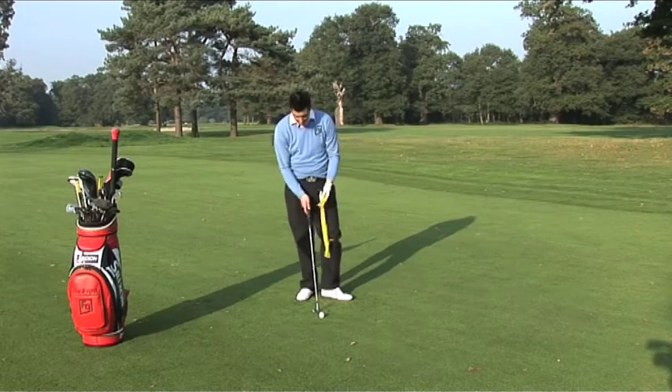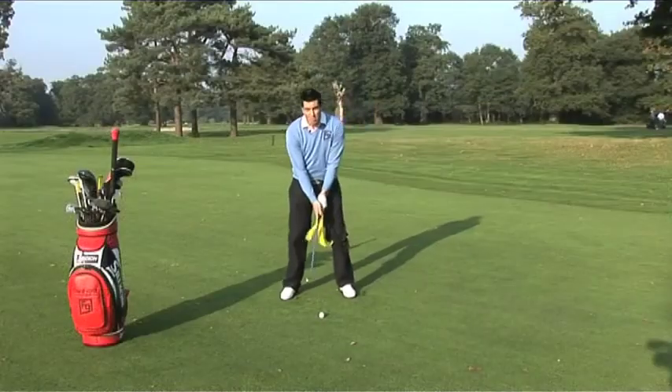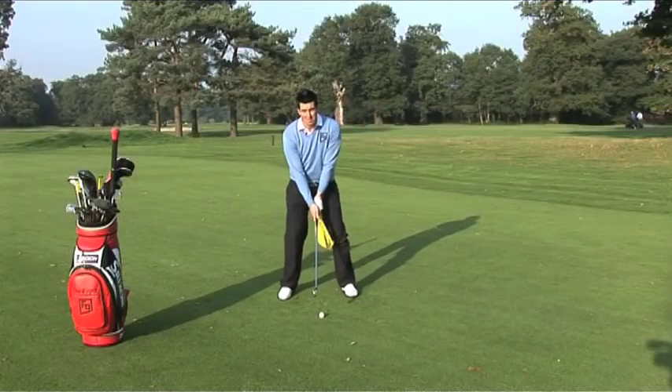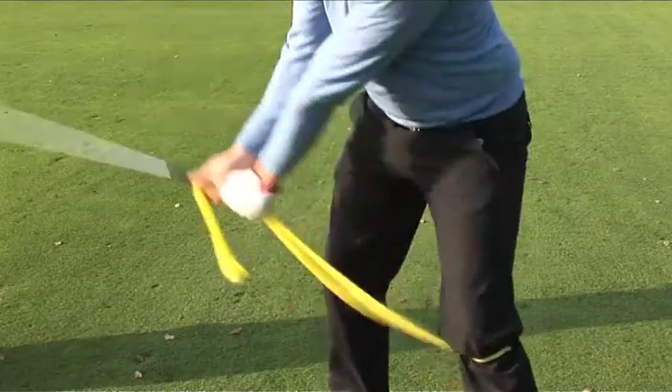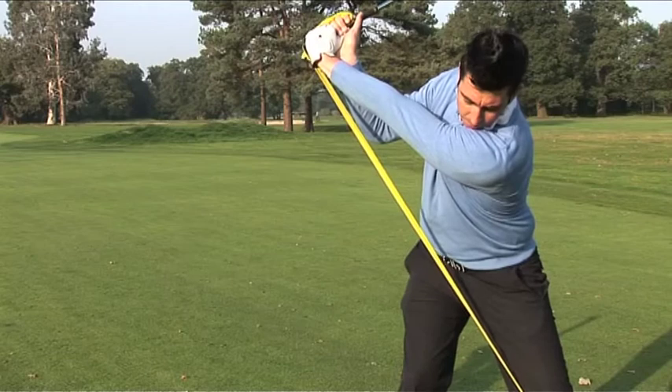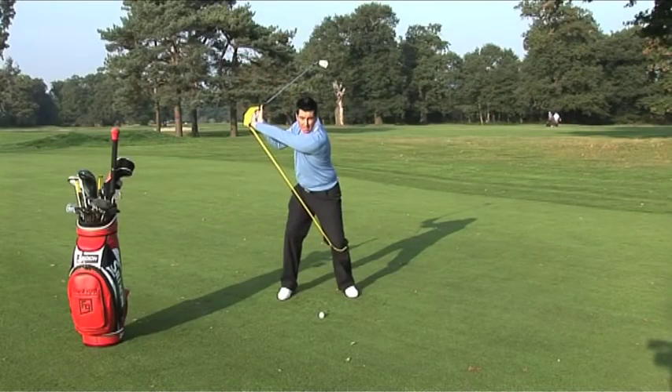I've attached it to my left knee and I'm just going to place it into my left hand grip. From here, I'm going to work on two key points of resistance. I'm going to keep my left side nice and firm and I'm going to stretch away the end of the club. Look at all this width and power.